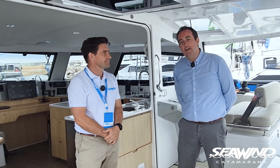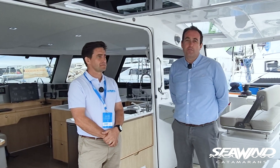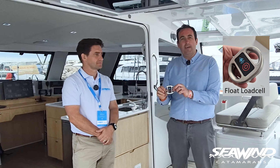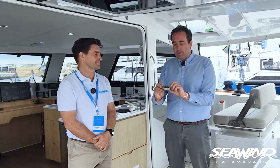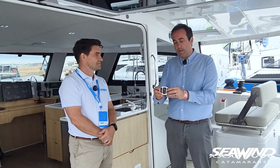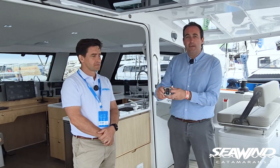On this boat we fitted four sensors yesterday in about two hours — really simple integration. It gives you live load monitoring of your running rigging and standing rigging systems. We fitted three sensors in the shrouds and the forestay, two different types of sensors, and also a floating cell that can be incorporated into the mainsheet system, spinnaker, or gennaker sheet options. It's a wireless device that transmits by Bluetooth.